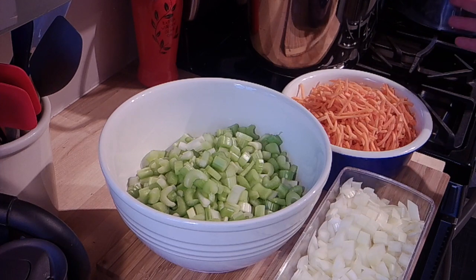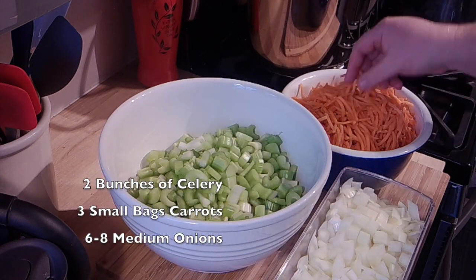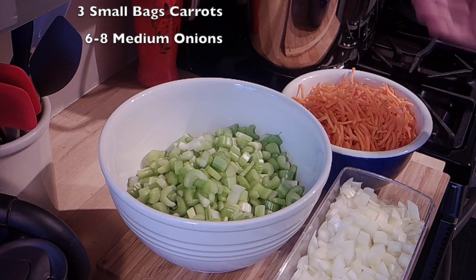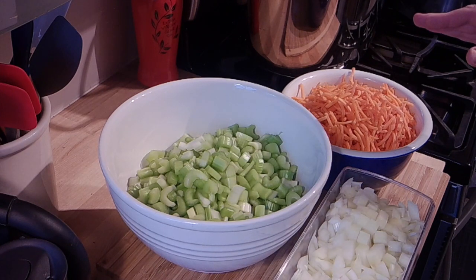It's pretty simple — I have a bowl of celery, I bought pre-shredded carrots, and a container of onions. I'm going to layer these into pint jars, top them off with water, and get them canned. I'm gonna get set up here and then bring you back to show you filling a couple jars.